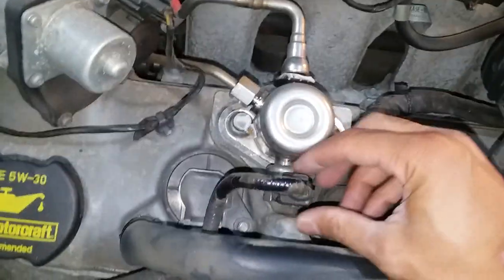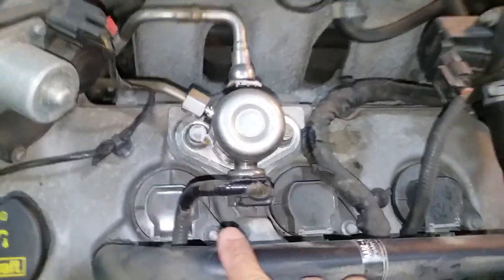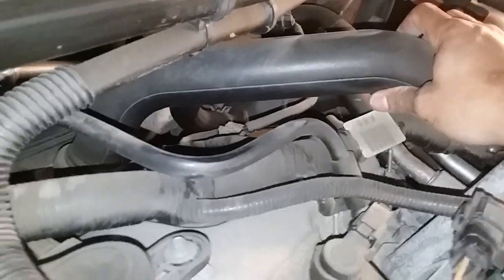Got three coil-on-plug units here. Looks like I'll have to disconnect some of these harnesses, maybe this pipe. And then in the back, this harness looks like it's in the way. Maybe this charge air cooler pipe too. So we'll get into this and see.